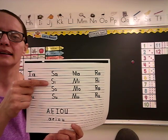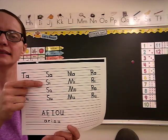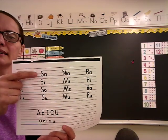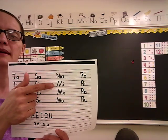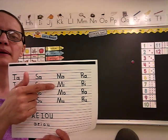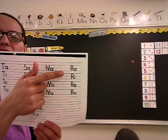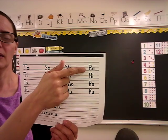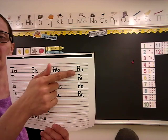SA, SI, SA, SA. Again: SA, SI, SA, SA. Faster: SA, SI, SA, SA. The M: MA, MI, MA, MA. Again: MA, MI, MA, MA. Is that easy? That's all your vowel sounds. Let's do your vowel sounds with the R: RA, RI, RA, RA. Again: RA, RI, RA, RA. Faster: RA, RI, RA, RA.